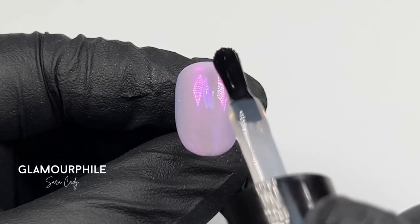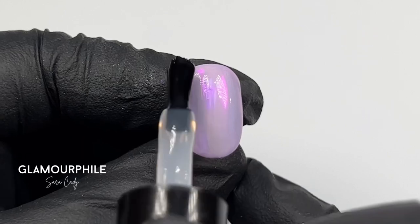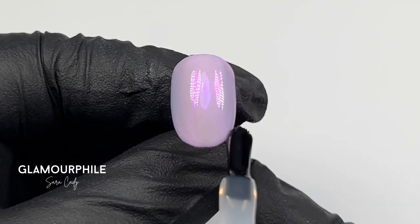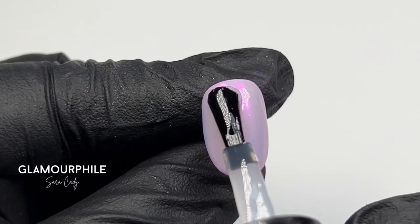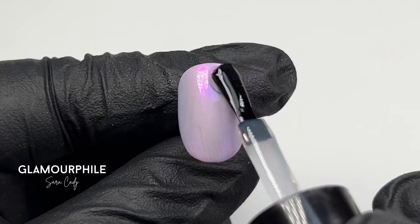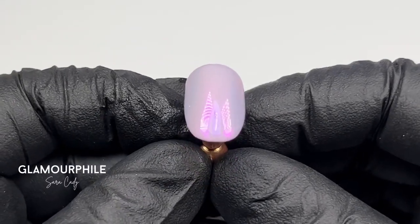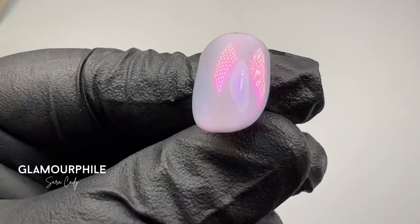Apply a layer of Give Me Strength. Make sure you cap the free edge and then cure in the lamp. Apply top coat and cure. And here is your full cover iridescent mirror finish chrome.